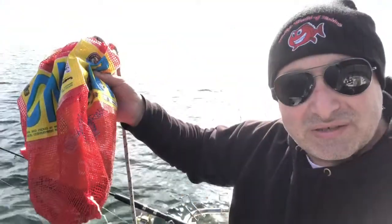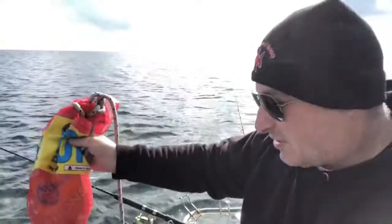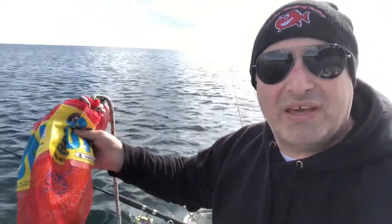The main secret is to have an onion bag — I put two inside each other — with some bread in there, and just let the trail trickle on behind the boat. The garfish come straight up to it; they can't resist it.